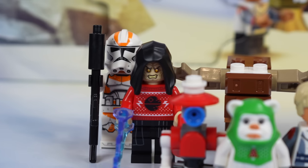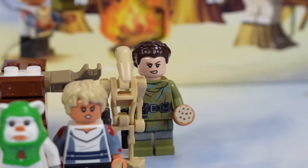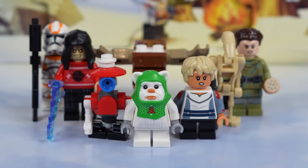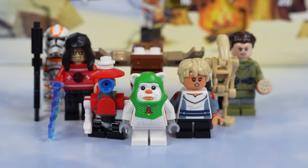I feel like this year's figure selection is pretty mid. The lows are low with that 212th trooper, and Leia definitely needed a lot of work too, but the other figures are fine. They just don't reach the heights we've seen in some previous years for advent calendar figures, but still a solid selection minus those two.